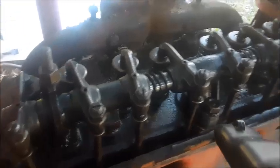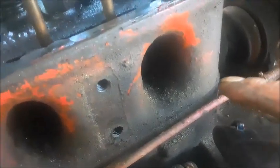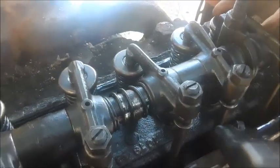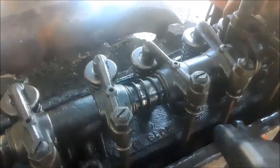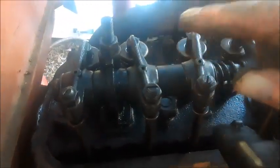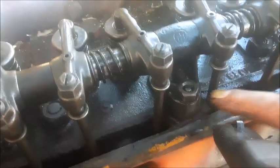Everything is back together. Piston number one is on top dead center and it's set to fire. Now that I've put it back together and tightened the bolts correctly — this is super tight, zero zero play — when I removed the rack, those three bolts, especially this one, were really fairly loose. There was no torque on them.